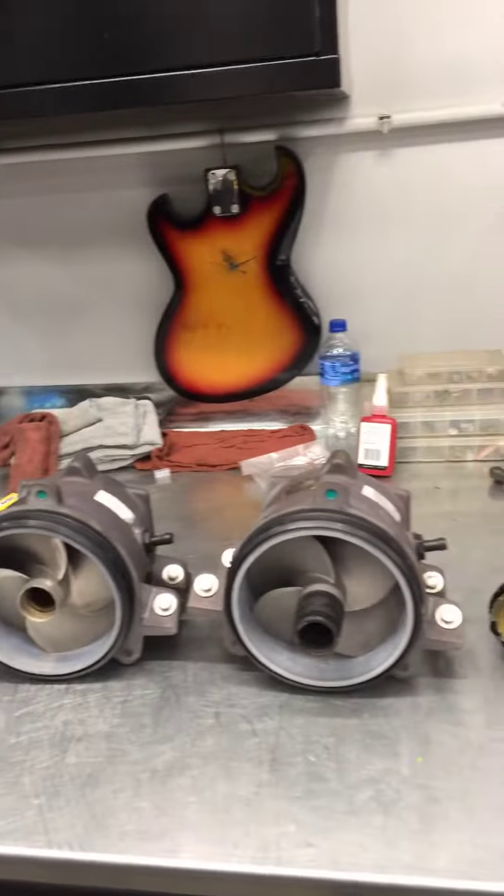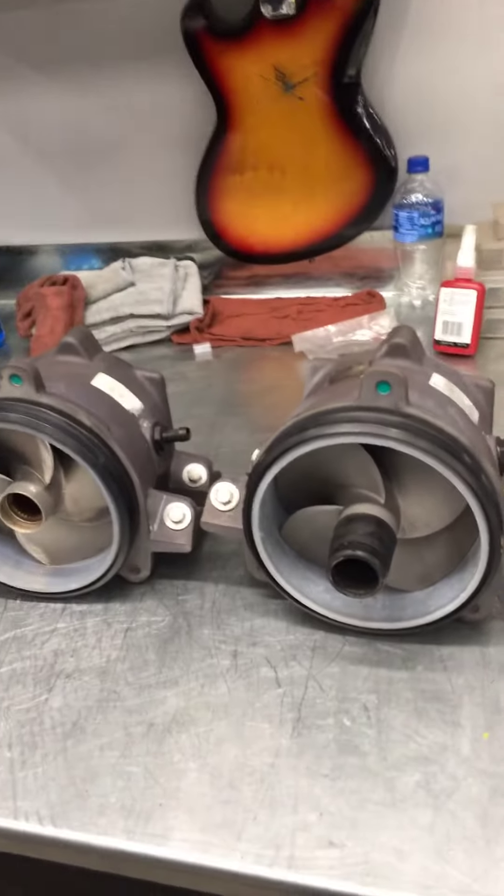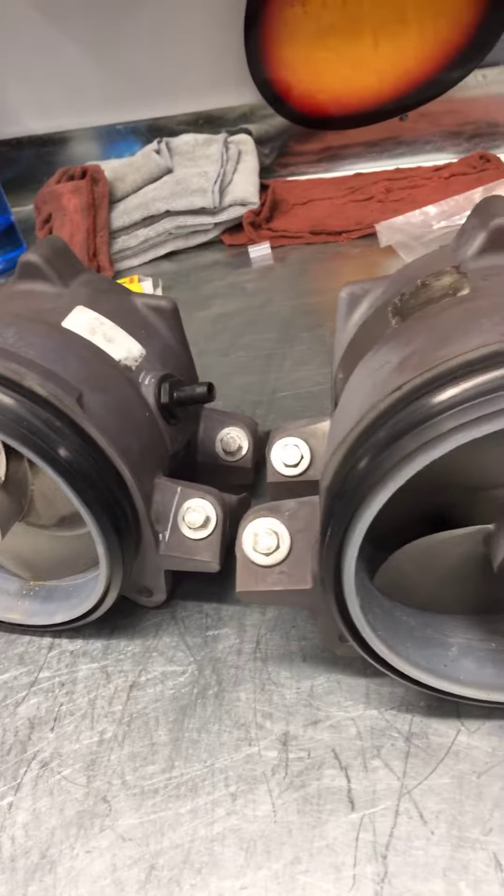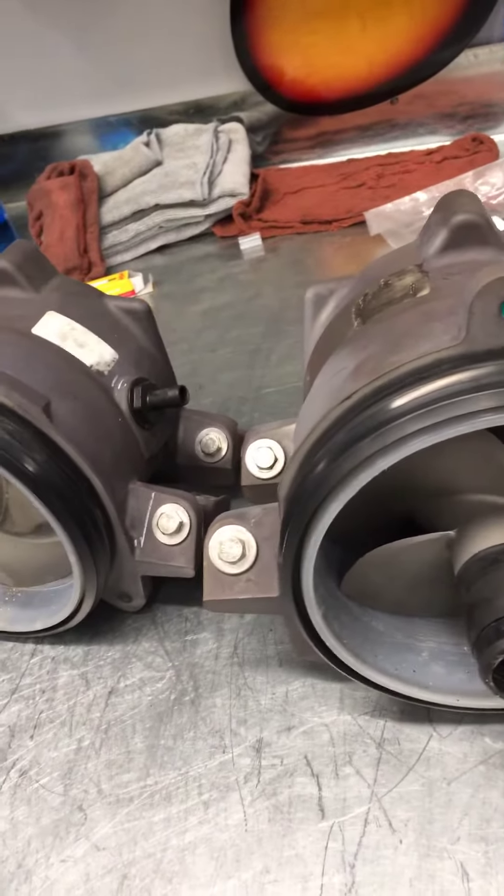You don't want to let those go too long. There was a note on the RO to look at the jet pumps, so I've pulled them both off. This is the one from the RXT — a little bit of scuffing on the wear ring, but it's not terrible.